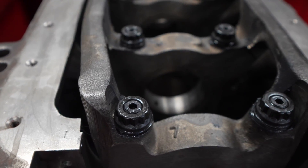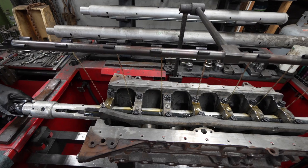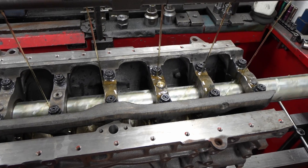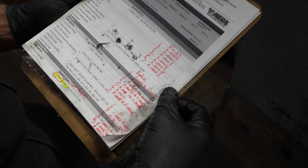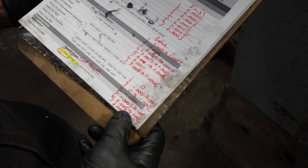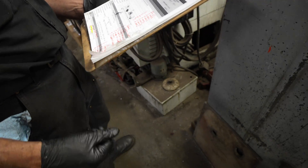The bore gauges are in there. It's that fast. Four cylinders done — one was down at plus two to plus five, so it's on the tighter side of spec. As good as it gets, and if we need to open it up we've got room.